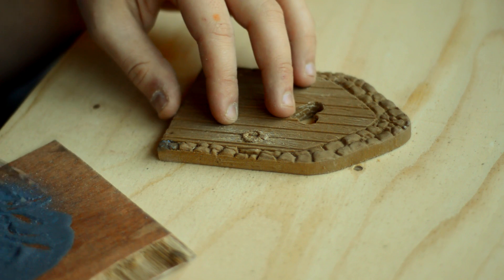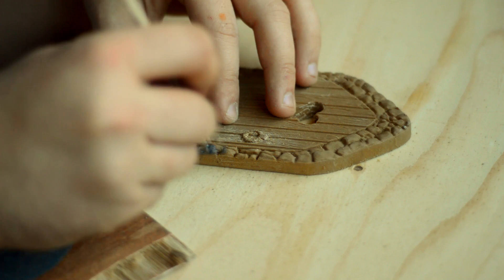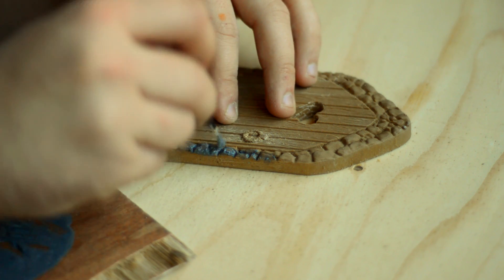I printed it using the Voltivo XL Filltech line wood filament, so it's actual wood — it smells absolutely amazing when you're printing it. It took about 13 hours and was printed at 0.1mm layer height.